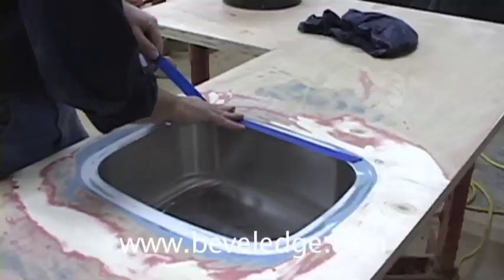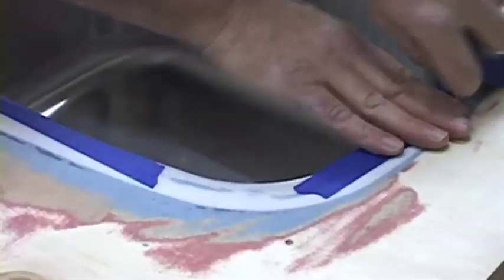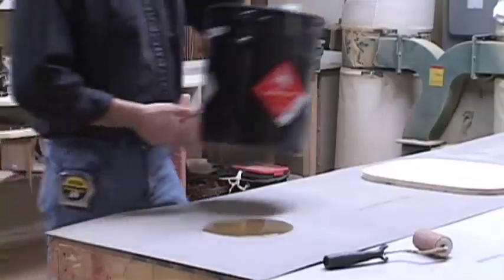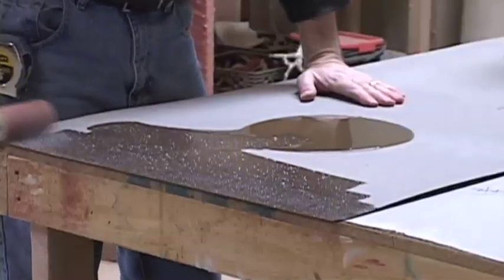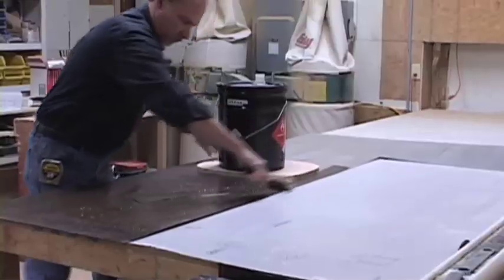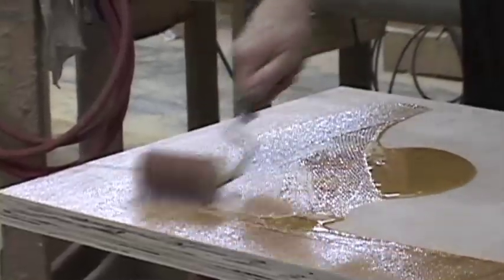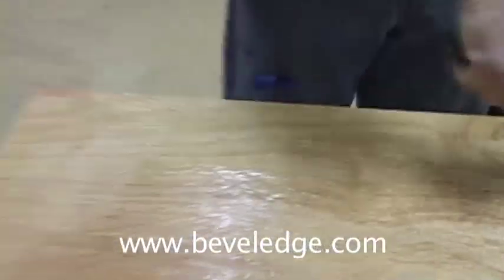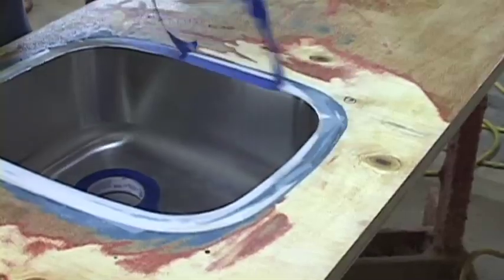Apply blue painter's tape to the perimeter of the sink to leave a clean area for the sink installation epoxy later. Roll out contact cement on both the laminate and the countertop deck, using the plywood sink cutout from earlier to keep contact cement out of the sink area. Allow time for the contact cement to dry, then remove the tape from around the sink.